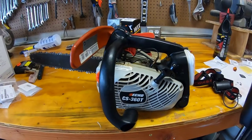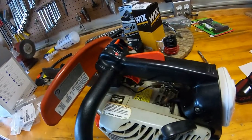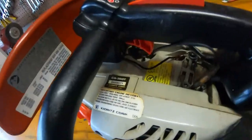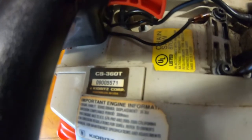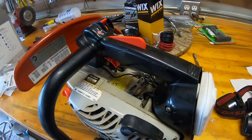On the bench today we have an ECHO CS360T chainsaw. This is probably from around 2004-2005. You can see the serial numbers are pretty early. I bought this saw new and used it a ton.